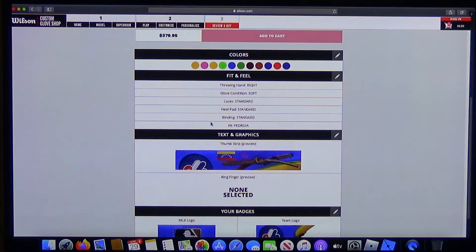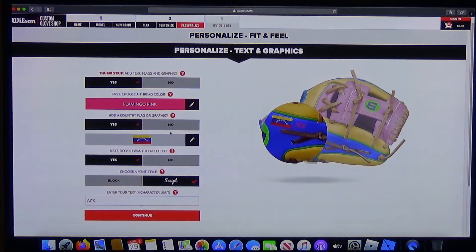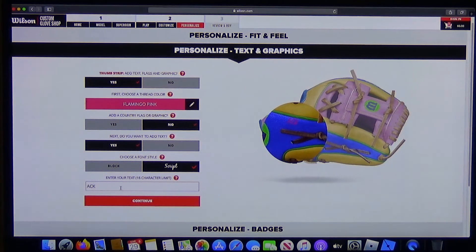Here's where you would add it to the cart if you're going to buy it — you create an account and use a credit card. They say it takes six to seven weeks, and that was accurate with ours. It shipped about six weeks later and arrived a few days after that. The tag says made in Vietnam — it actually came from Ho Chi Minh City.